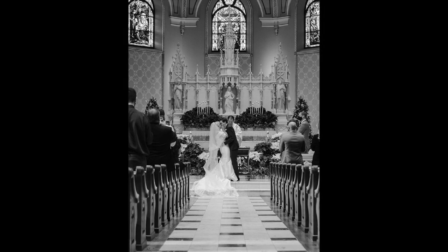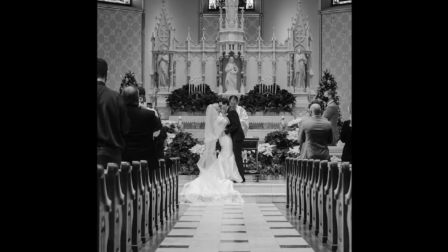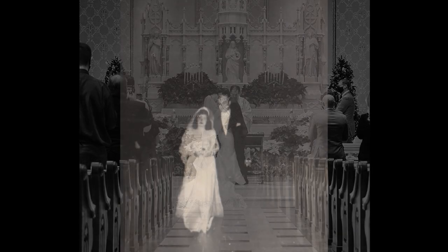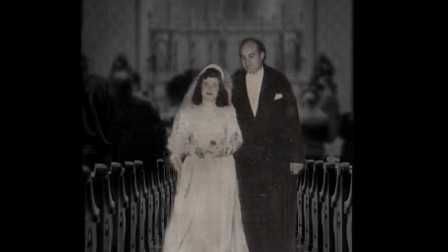I knew they were married in a Catholic Church, so I found one online. This photo is certainly not from the 1950s, but at least I can utilize the pews, the floors, and the altar. We cloned out the younger bride and groom, changed the flowers on the altar, and took the earlier photo and placed it in front of the new background.